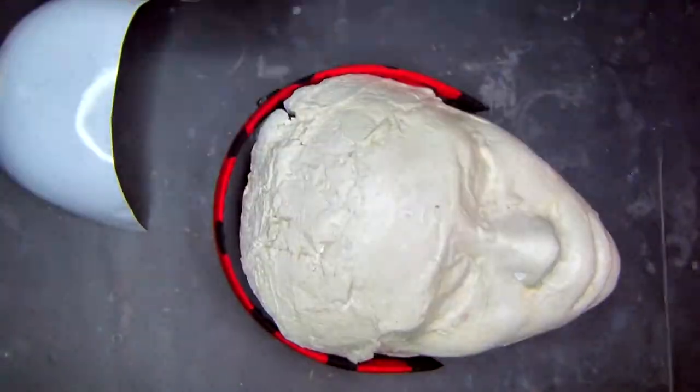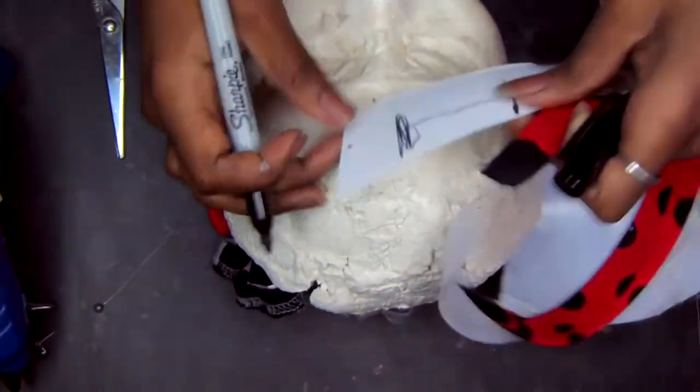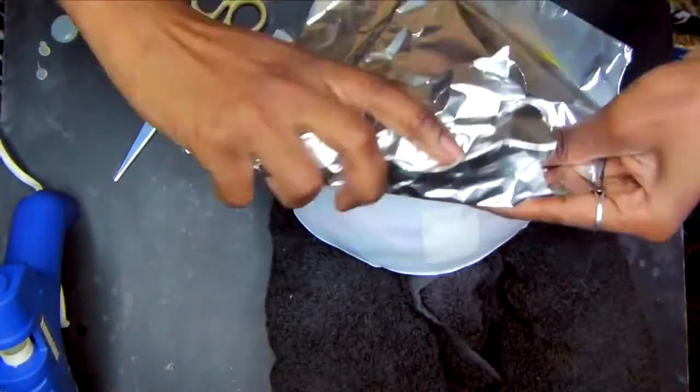Now glue that headband on top of that face mask with a glue gun. Next, cut extra slabs from that same face mask and measure where your ear is.